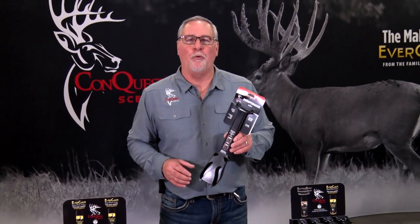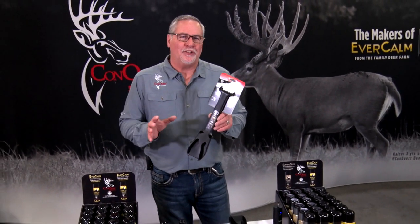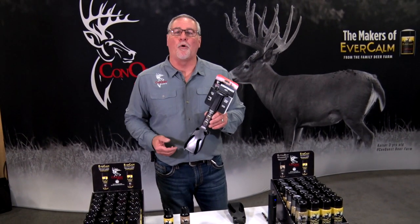Hi everyone, I'm Doug Roberts from Conquest Scents. We're out here in Las Vegas at the 2020 SHOT Show. I want to show you a product we came out with last year, and it still is kind of new. It's called the Scrapemaker 4-in-1.